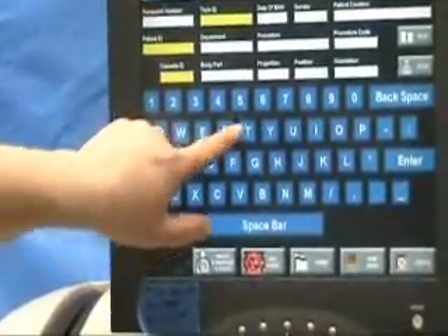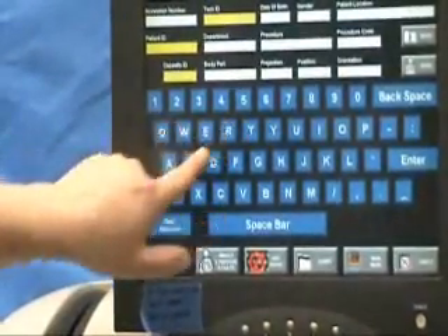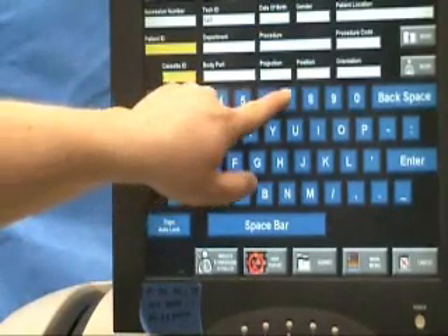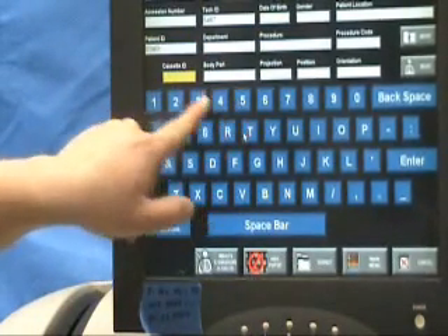First we need the birth date, exam type, etc. If the site supports a work list, this information can be entered automatically. If no work list is available, we can set up mandatory fields that need to be entered. After entering the patient information, we are now ready to run an X-ray.